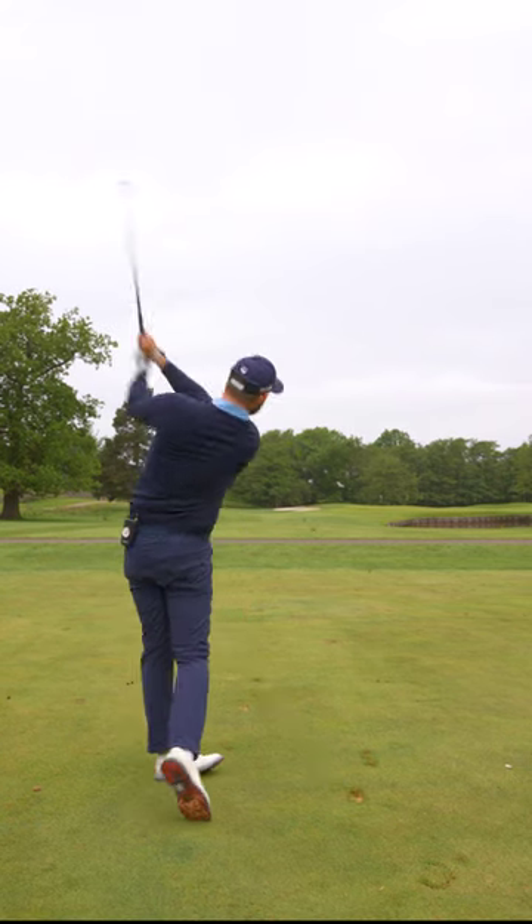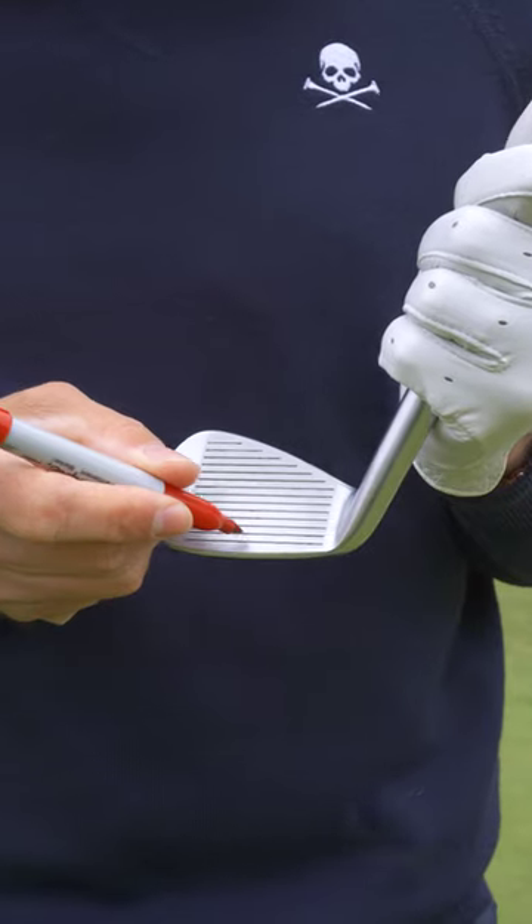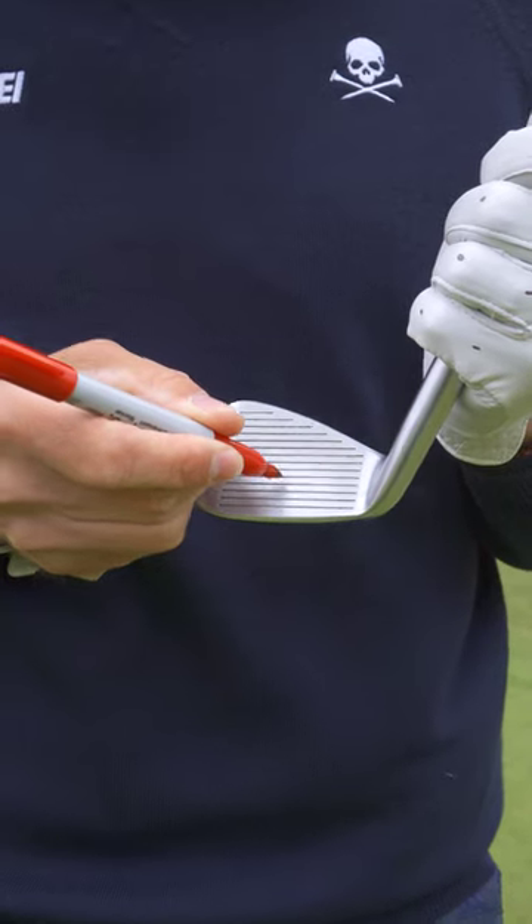This is how you absolutely rip those irons. Take a sharpie and place a dot between the fourth and fifth grooves of the golf club. This is going to represent the center.